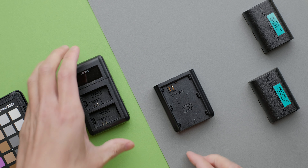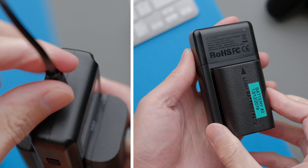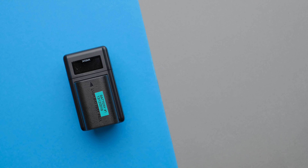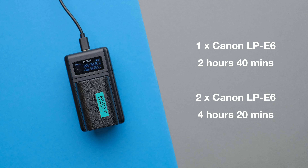You can charge one or two batteries at the same time via the USB Type-C port. From my own test with an LP-E6 battery, a single battery took around 2 hours and 40 minutes to charge, and when charging two batteries at the same time that time increased to about 4 hours and 20 minutes.